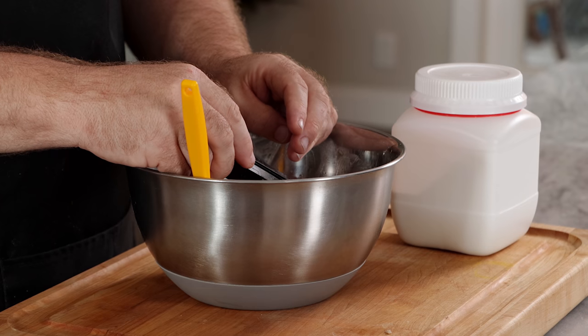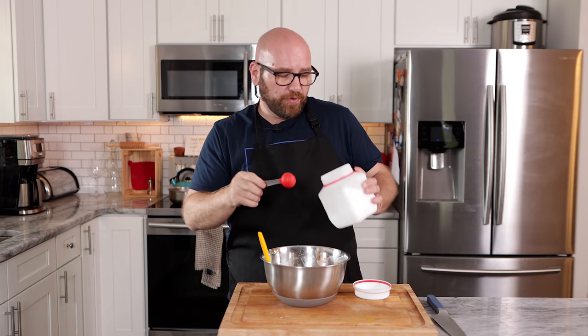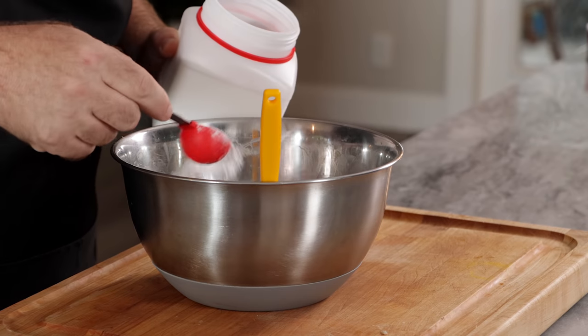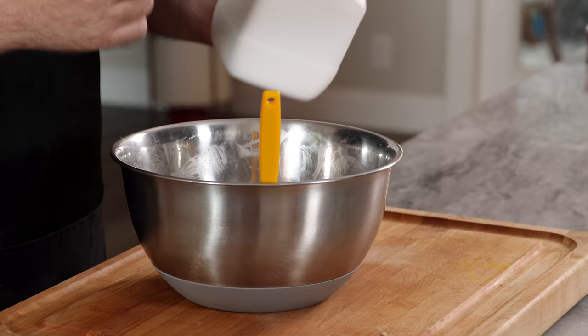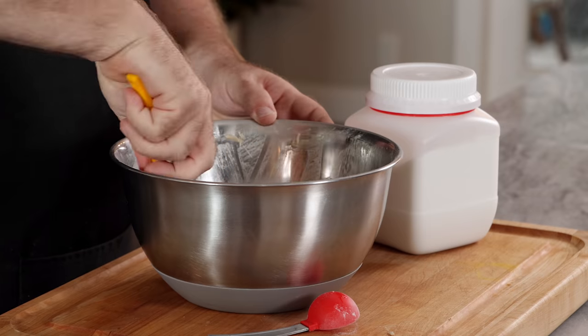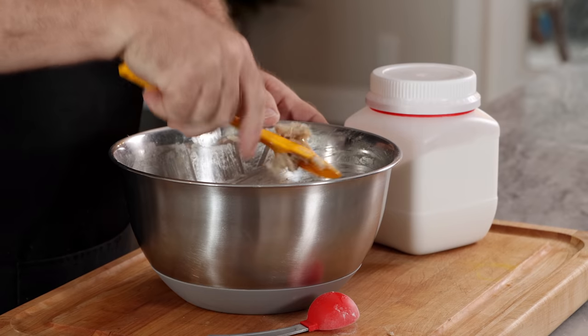Our jackfruit mixture has cooled down and this is looking really good. At this point we just need to add our binder, which is going to be methyl cellulose. I'll leave a link to where you can pick some up on Amazon or Modernist Pantry. I'm going to use about half a tablespoon because there's a little bit more moisture in it than I would normally leave. You want it to be fairly moist because this methyl cellulose is going to suck up a lot of the moisture. Let's give that a nice mix and set that aside.